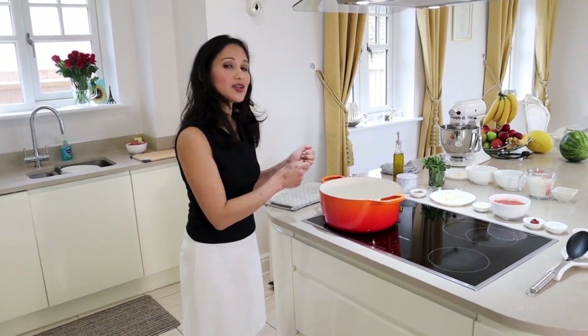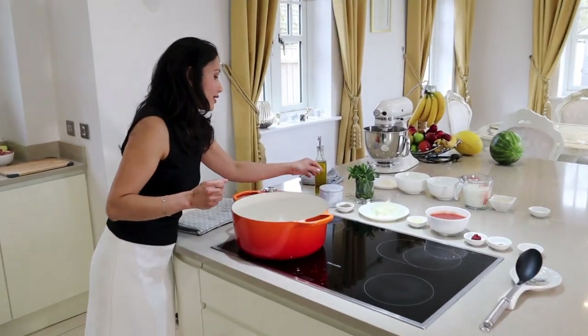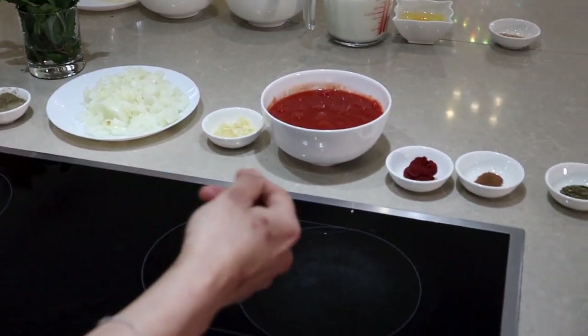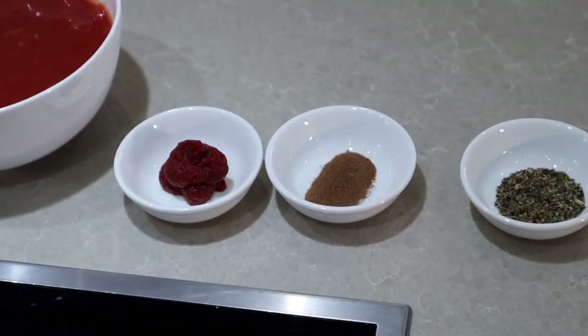While the vegetables are cooking in the oven, we're going to crack on with the minced lamb. We will need the following: some salt, black pepper, mint, thyme, onions, garlic, chopped tomatoes, tomato puree, ground cinnamon and oregano.